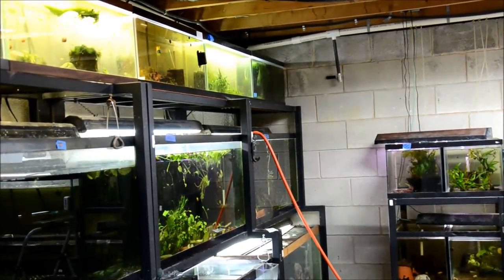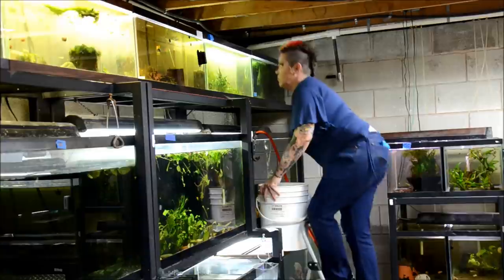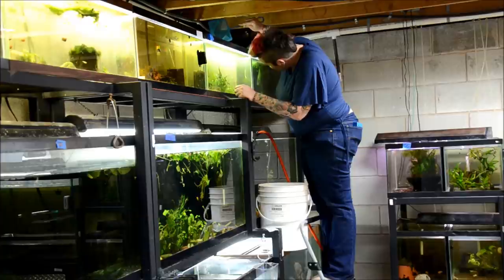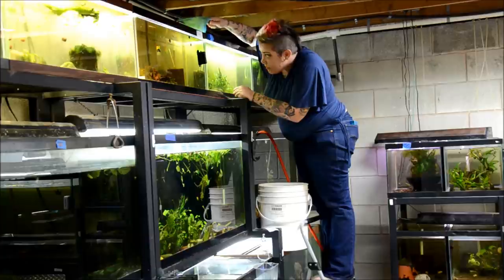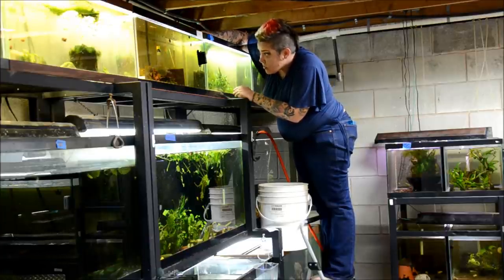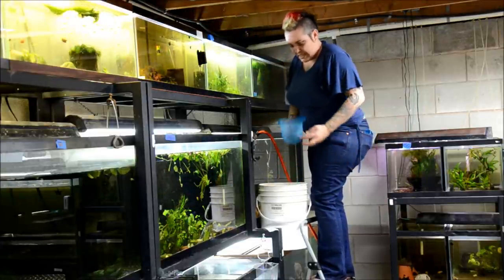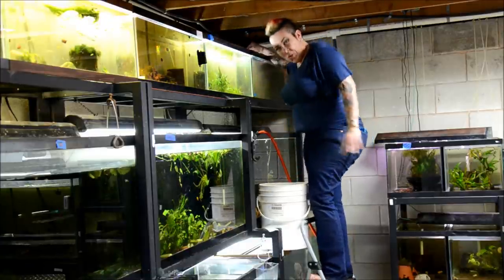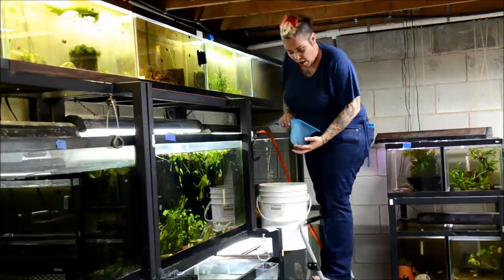I'm also going to be doing water changes, draining, siphoning, and cleaning while I go. This tank is a shrimp tank, so I have to be especially careful when netting that I don't take any of my little shrimp friends with the duckweed — it's another good reason to do this with a net. I'll scoop out all that I can get easily, let the tank settle down, and come back for more. One of the reasons I cut my hair short is because when I work in these top rows, I could never wear my mohawk up.